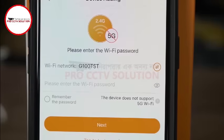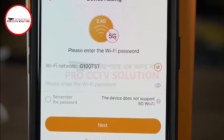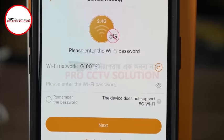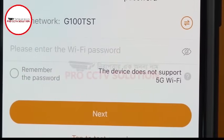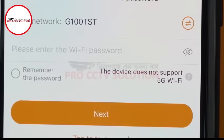Here you will be able to select the wireless network and input your Wi-Fi password to allow the camera to connect to your network. It is worth noting that the iMU camera only supports the 2.4GHz network. If you have a dual band router you will need to make sure that the 2.4GHz network is enabled.